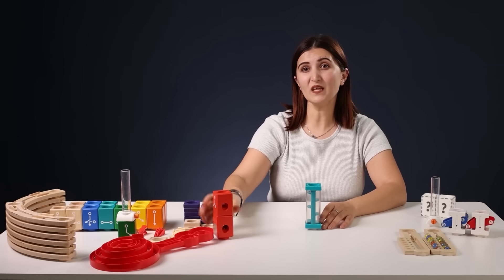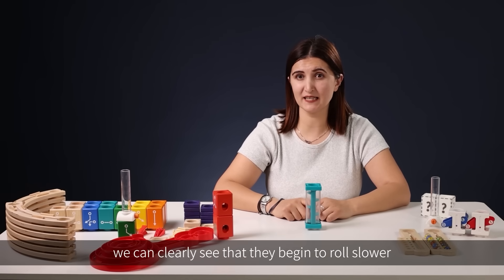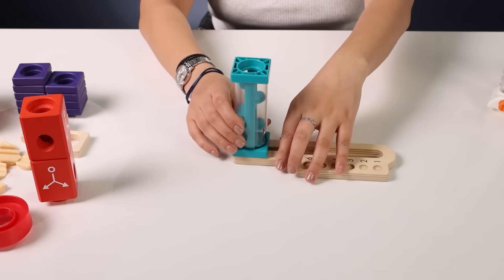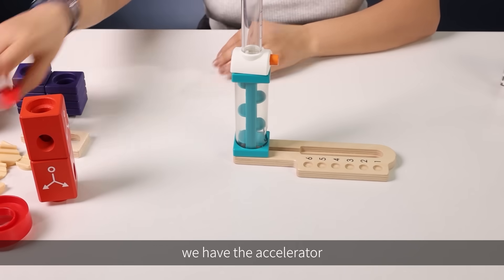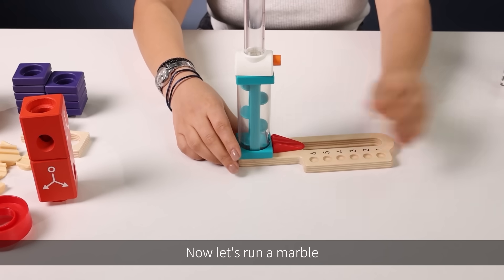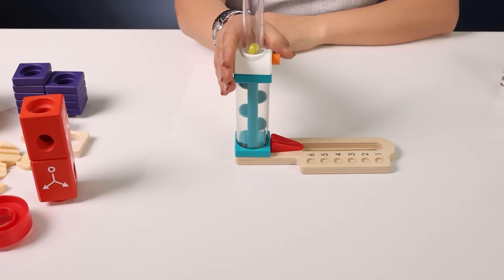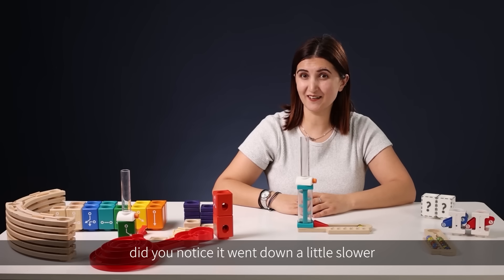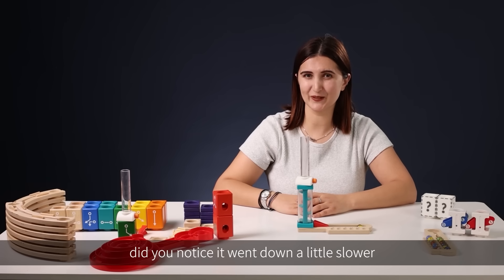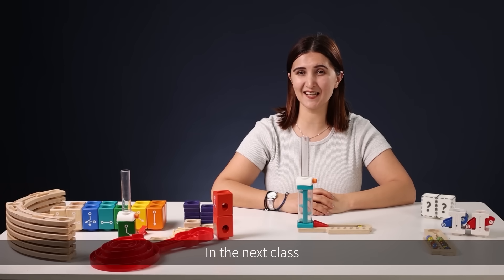Now when we put the marbles in this, we can clearly see that they begin to roll slower. Let's try. Here we have the marble collector and the accelerator — now let's run a marble. Did you notice? It went down a little slower. Okay, that's all for today's class.